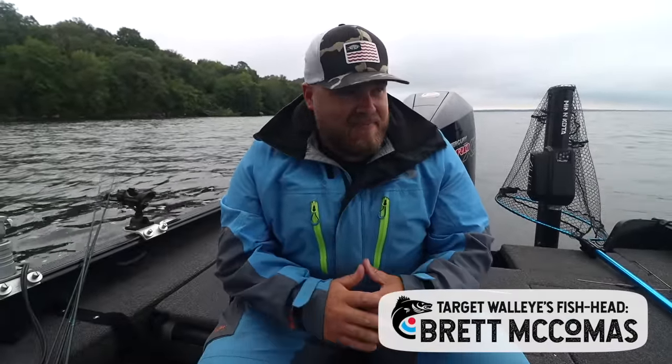One of the most challenging things about midsummer walleyes is they can be anywhere and everywhere — five feet of water up on the inside of weed lines all the way out to 30-foot deep mud and rock. Where do you start? What do you use? I'm going to run down through six baits and presentations that I have tied on when I'm heading to a lake and I don't know what to expect or where I'm going to find walleyes.